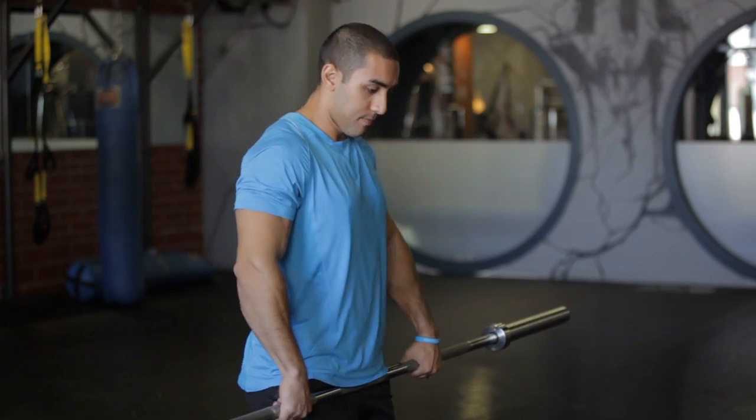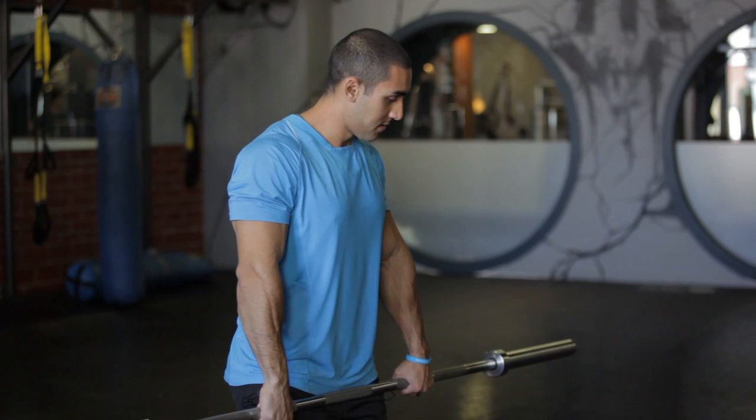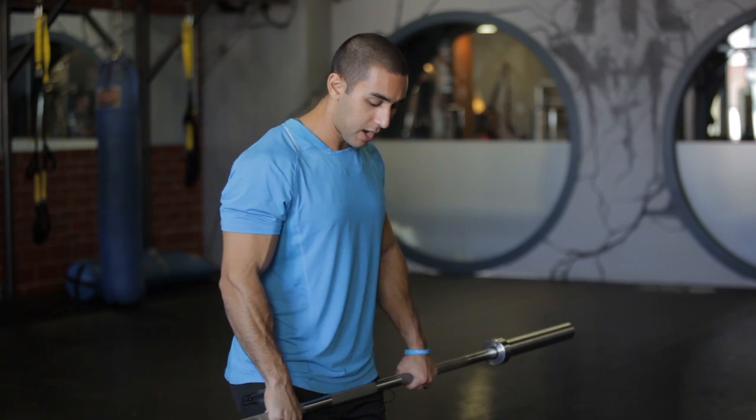Take an overhand grip and do the opposite — extend the wrists the other way for 8 to 12 reps, 3 to 4 sets each.